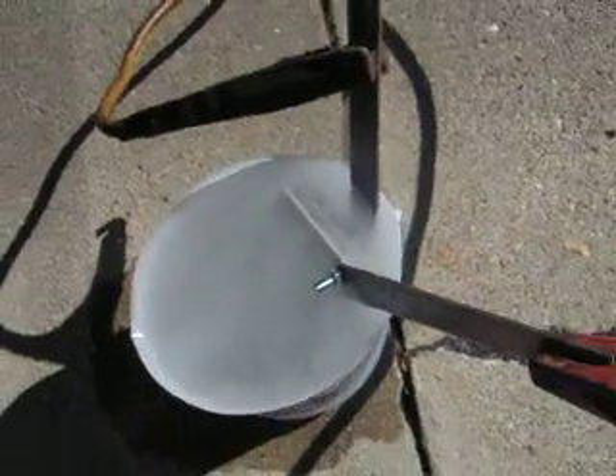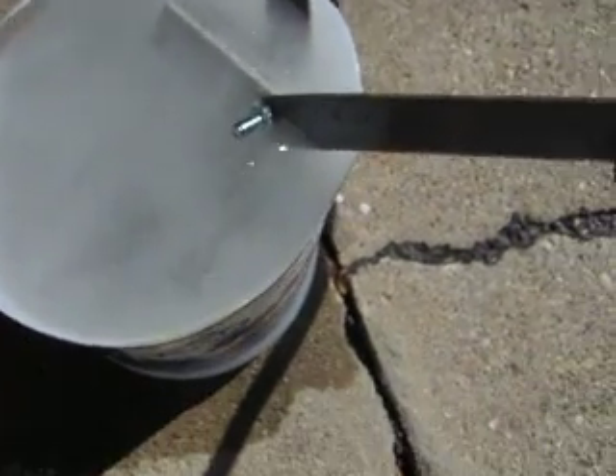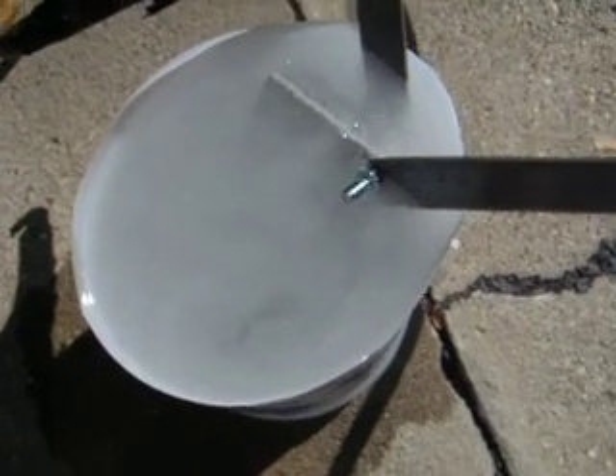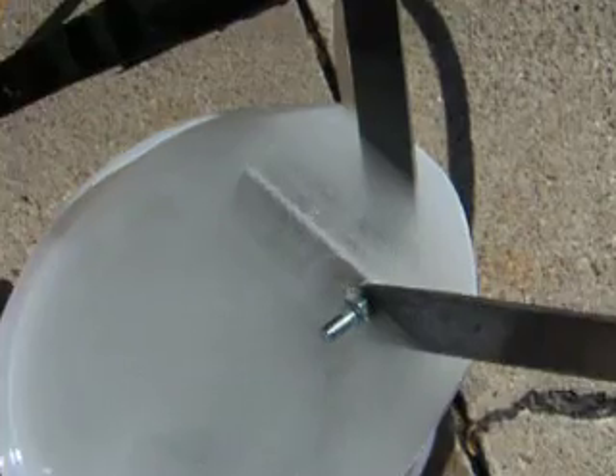Test number one went pretty good. This is filtered water out of our filtered water system, 99.9% pure with baking soda added. And man, check out the bubble action. Holy smokes, guys. This thing ought to produce real well.